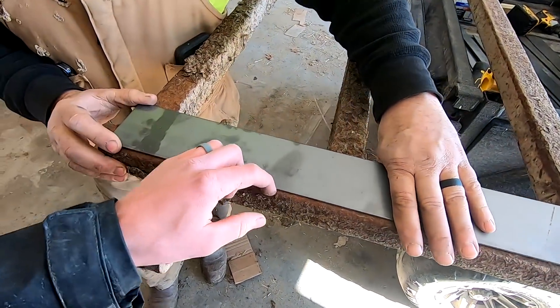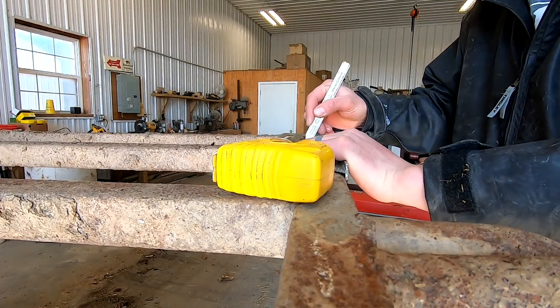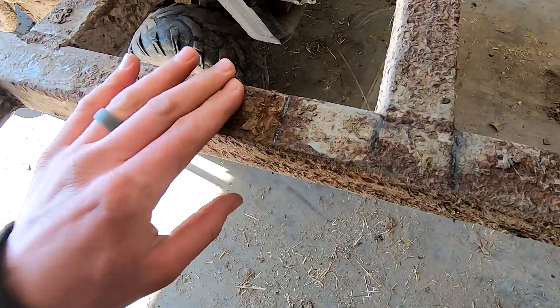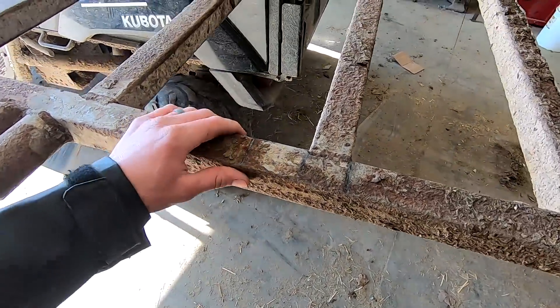Just keeping it enough that I can get a weld there and work this out. It might be a little bit of a challenge to weld this metal just because it's kind of rusty, but hopefully I can do a good enough job.